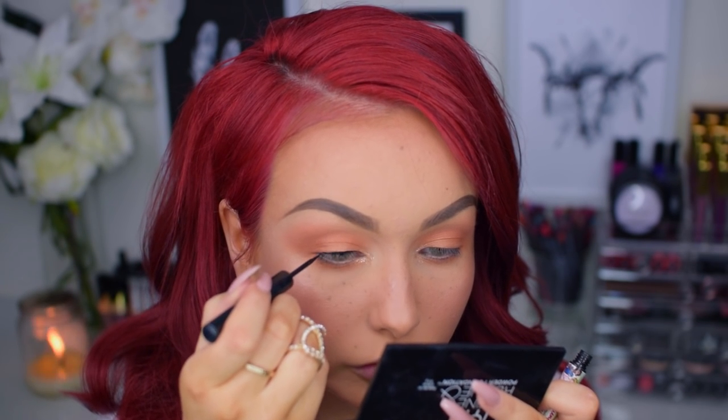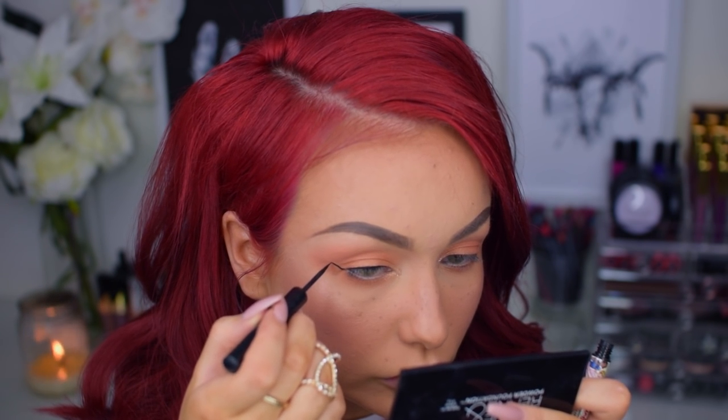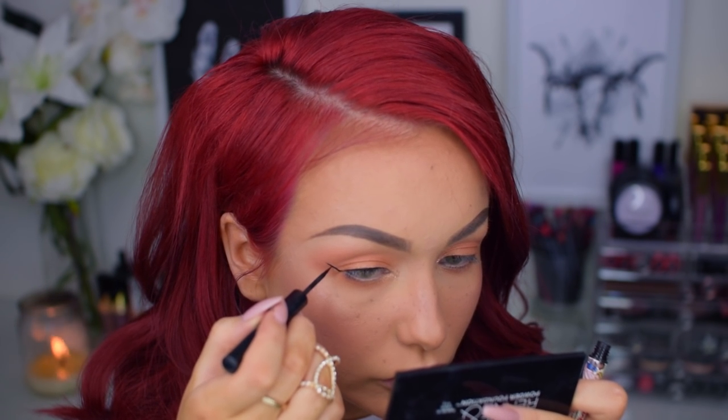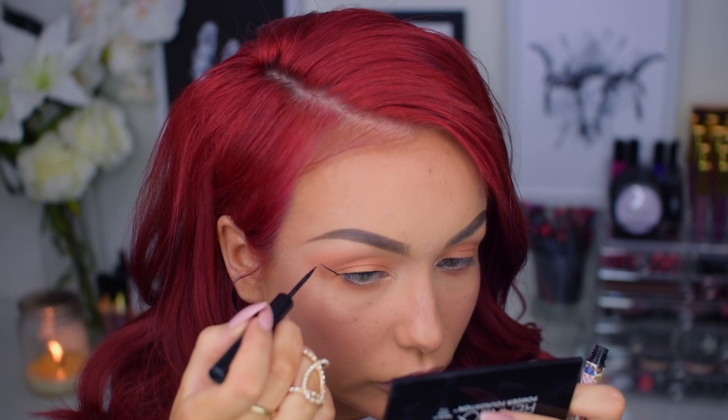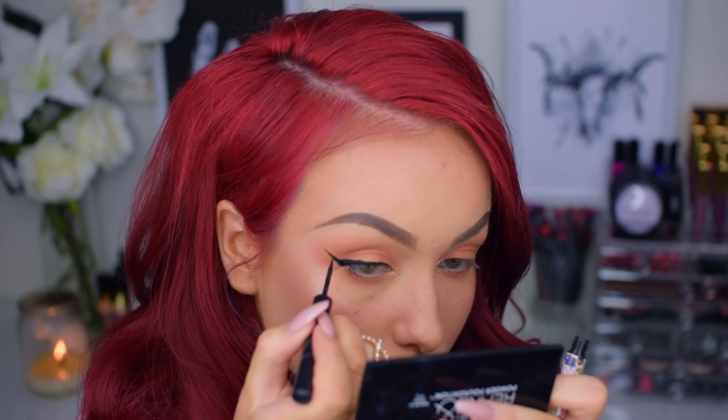And for my winged eyeliner today, I will use my beloved Schwing Eyeliner from The Balm. I actually wish they did a waterproof version of this one because it's so good — so matte, so black. It's just perfect.